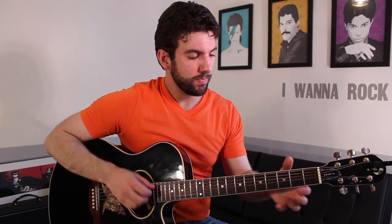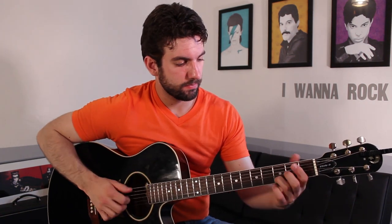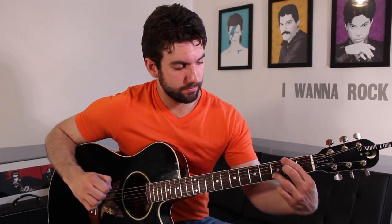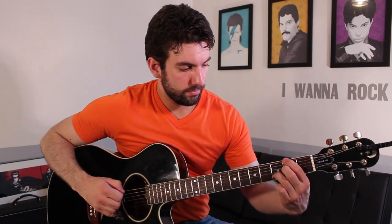And then chorus four times instead of eight, then a piano solo — at least in the live version — just over the verse chord progression. After that, you're going to play the chorus again. At the very end of the song, you're going to play that descending line three times: B minor, A, G, D slash F sharp, E minor, A, and D.